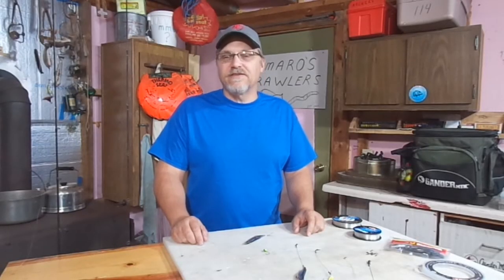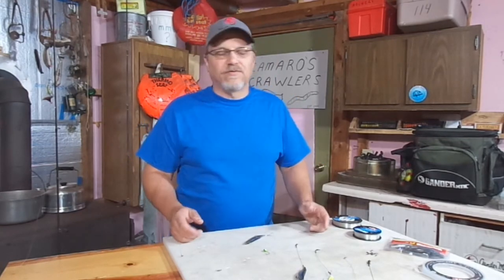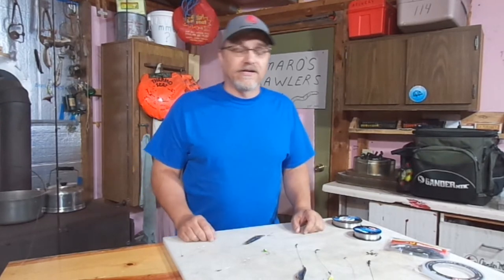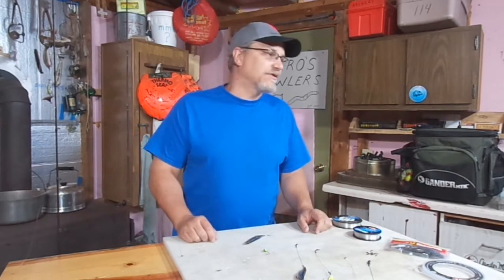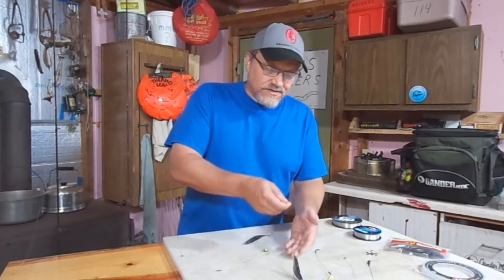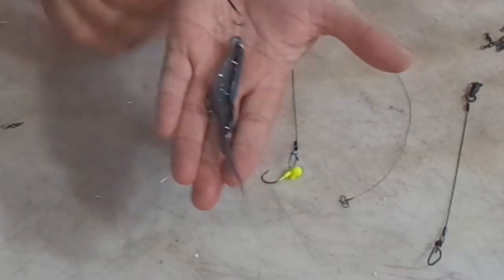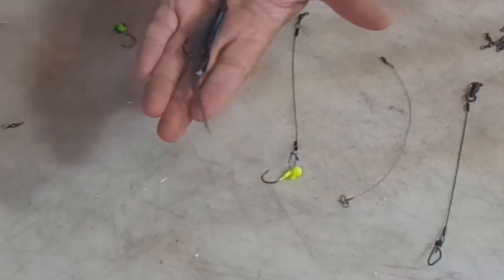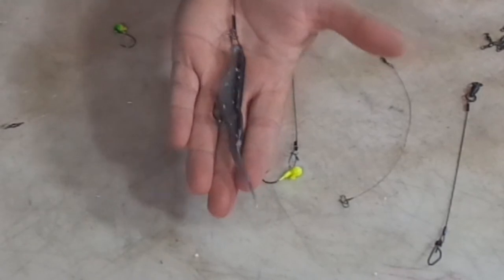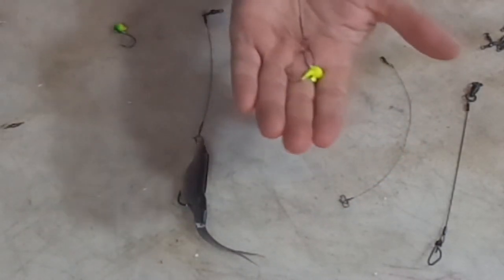Most of the lakes I fish have Northern Pike. So what do you do about that? Do you just live with it or try to do something about it? A lot of people might say go with a wire leader — pike can't bite through wire leaders. Well, some of these wire leaders can be a little clunky. Here's a fluke set up with a wire leader — it just really doesn't look very good. Here's a little walleye jig with a wire leader — it just doesn't look very good either.